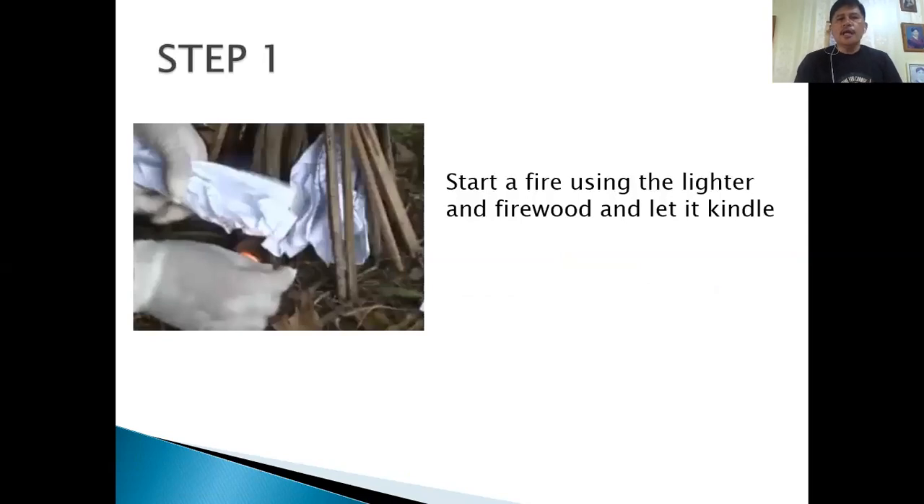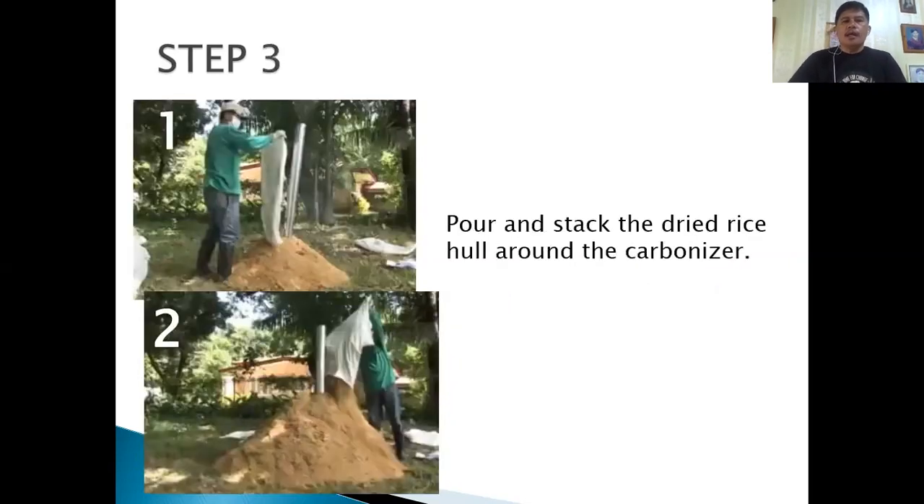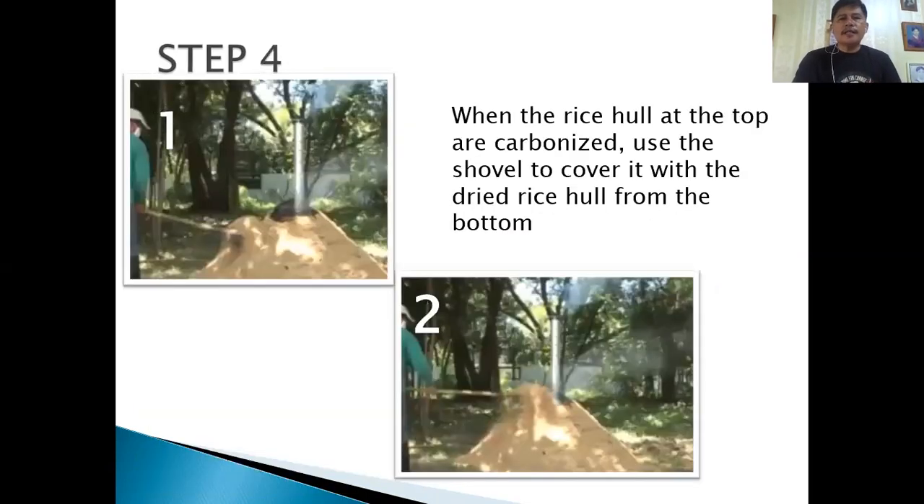For step one, start the fire. Make sure that the fire won't die out before covering it with your carbonizer. Then pour the stack of dried rice hull around the carbonizer. You can put 10 to 20 sacks of dry rice hull. When the rice hull at the top is carbonized, use the shovel to cover it with dry rice hull from the bottom.